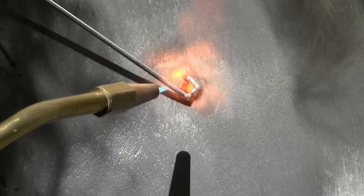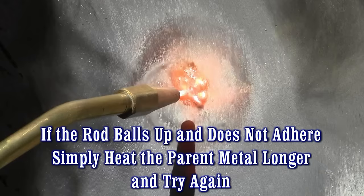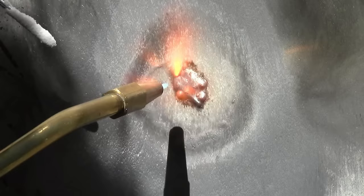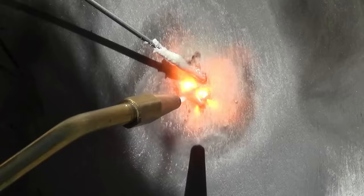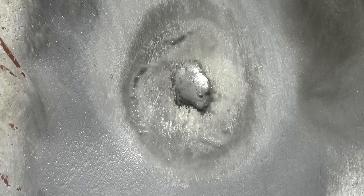Now we're going to paint our flux on with the torch. We see the flux is transparent. We're adding the rod. Now we're going to come back in for a little bit more flux. You don't want to pull it away for too long. With this brazing kit we're using 1/16th inch rod. Now we're heating in a circular motion, adding a little bit of flux, getting a nice even heat. When you paint the flux in there it'll seal the hole, and that is it.